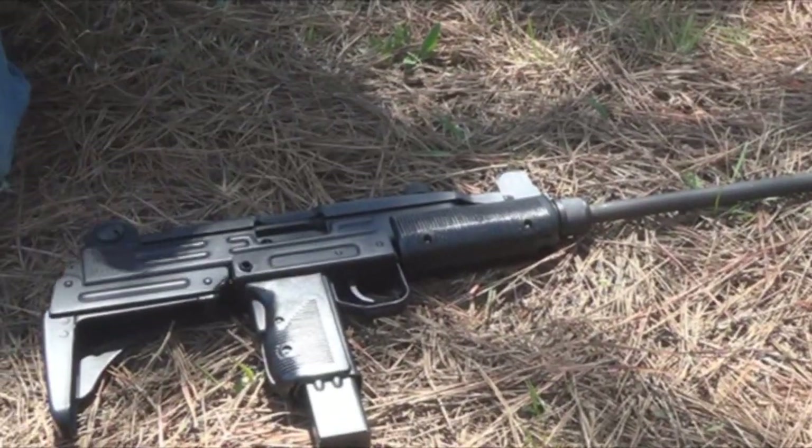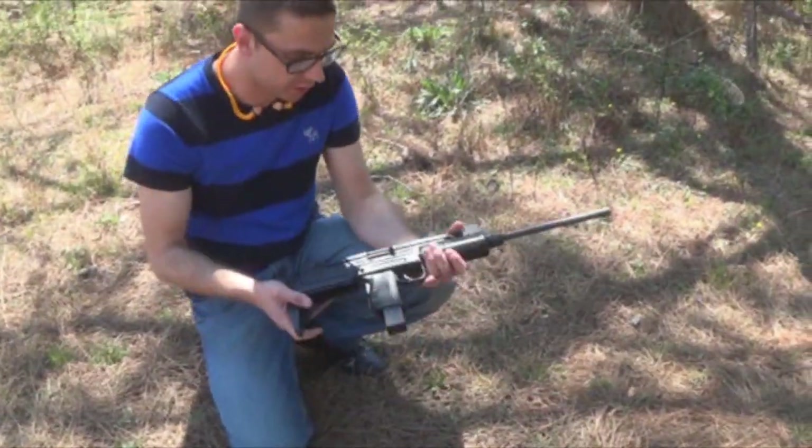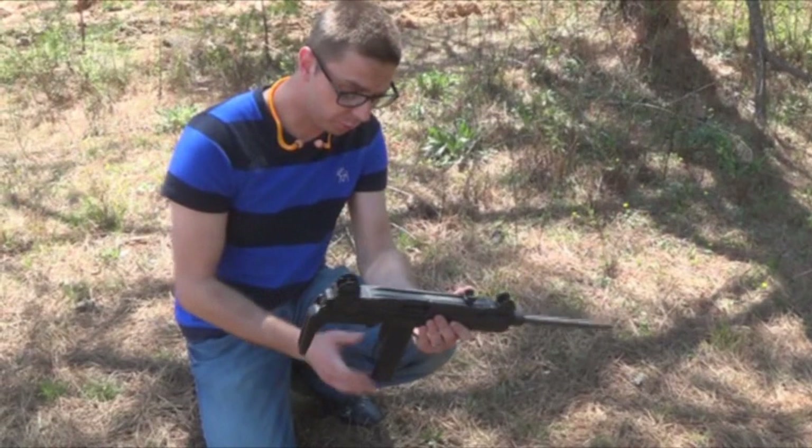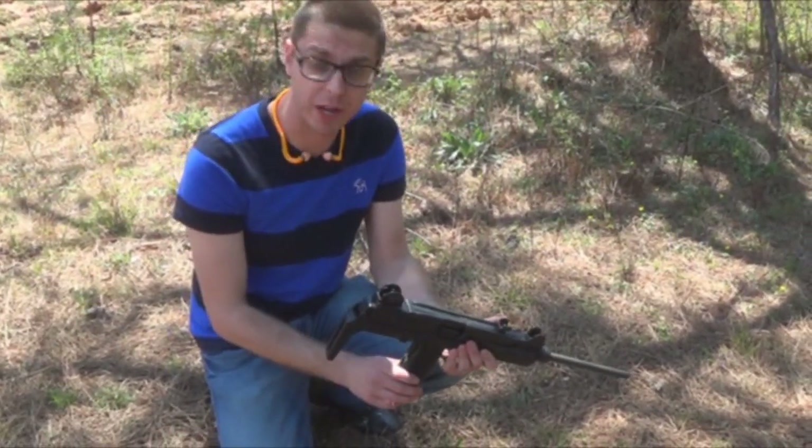Today we are going to be profiling the Israeli Military Industries IMI Uzi. This is a 9mm Parabellum. It comes with 25-round magazines, as well as 32-round magazines and also 40-round magazines.